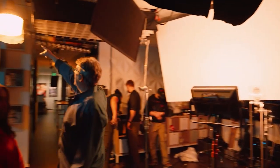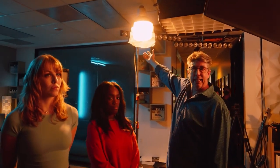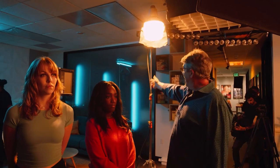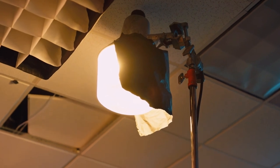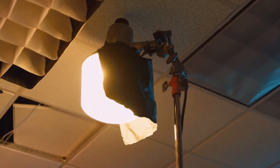Over here, this is a high pressure sodium. This is a Dusk to Dawn fixture — you can buy these things at Home Depot. I just put a Cardellini on the backside of it and energize it with an extension cord. And this is kind of emulating that urban night street light vibe of high pressure sodium.